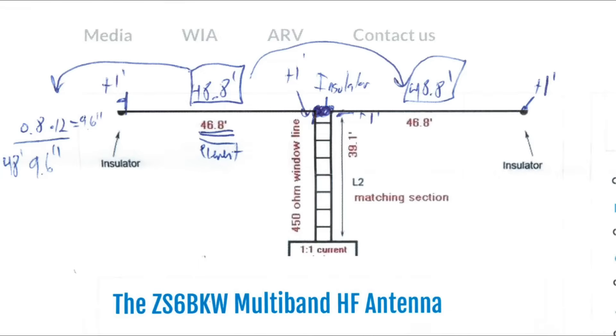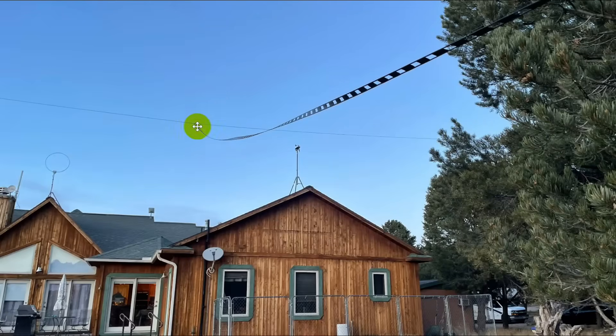So without further ado, let's take a look at a few charts that show how the testing came out. These are the plans for the ZS6BKW antenna that we found on the internet. The first mistake we made was to interpret this number right here as an 8. It's not an 8, it's a 6. You've got to look very closely at it. So I had to bring in a couple extra feet to get it down to what it needed to be. We built it — here's a picture of it strung over here — and here is the matching line.